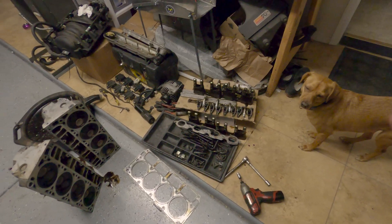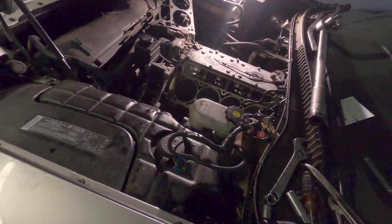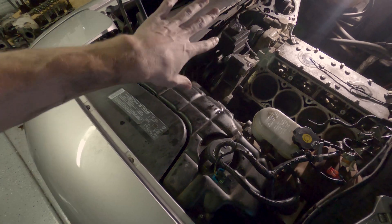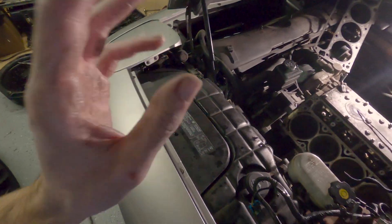If any of you guys know LS stuff and can recommend some other things to look into while I have everything apart, some things to double-check, that'd be extremely helpful. I'm really a straight-six BMW guy, so I'm figuring these things out as I go. I want to make sure this thing is right when I put it all back together. Next episode I'm going to start ordering parts, take all the accessories off the front of the motor to get to the cam, pull the cam, put a new one in, get the heads done, slap it all back together. Thanks for watching.